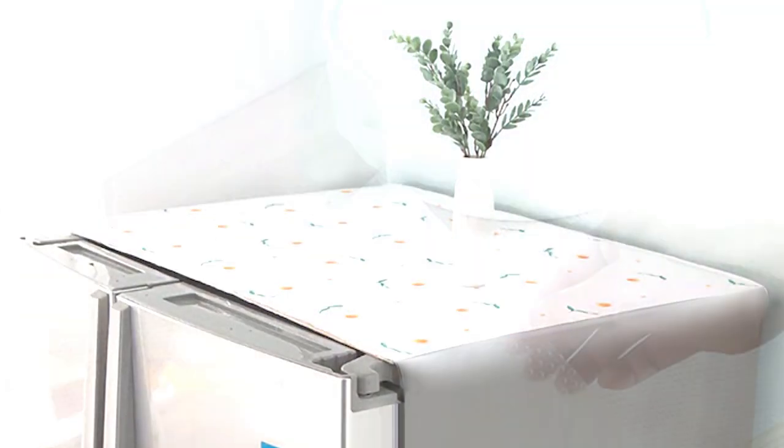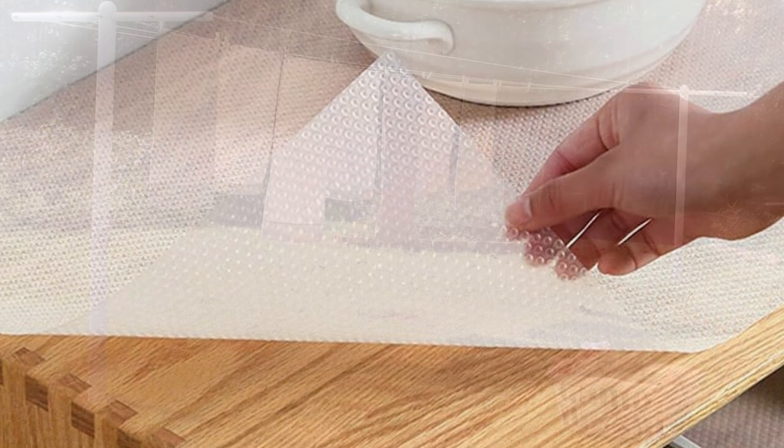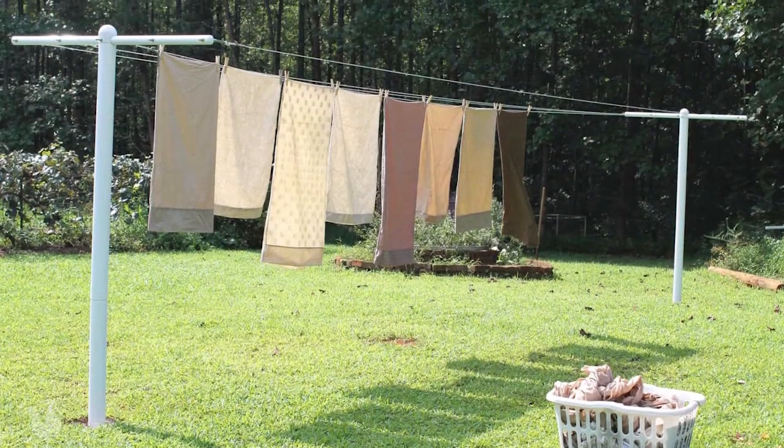When cleaning, just remove the plastic to wash it. After drying, put it back in place.